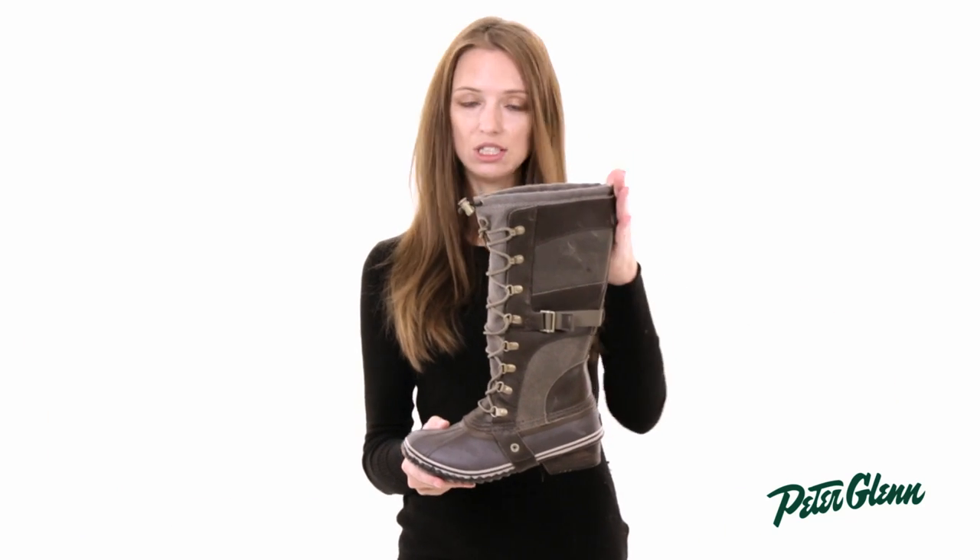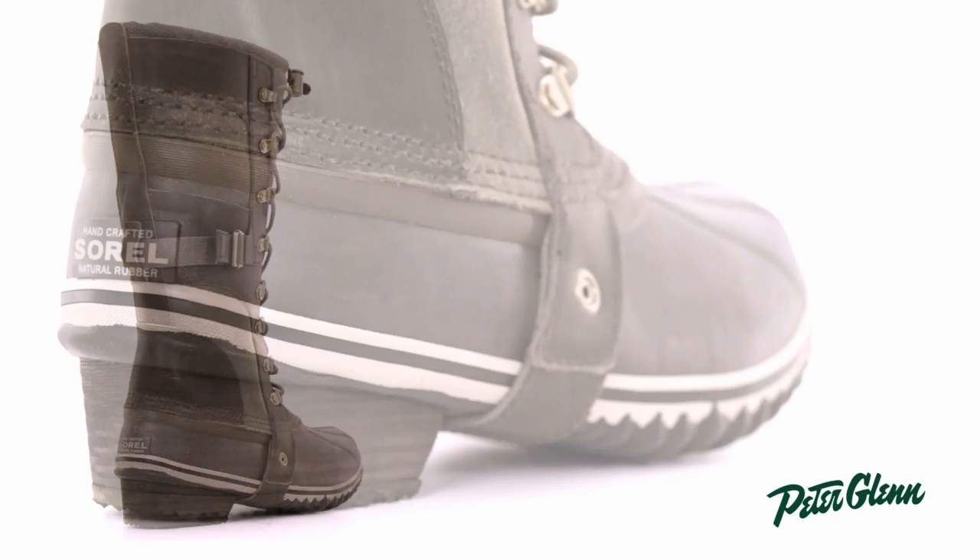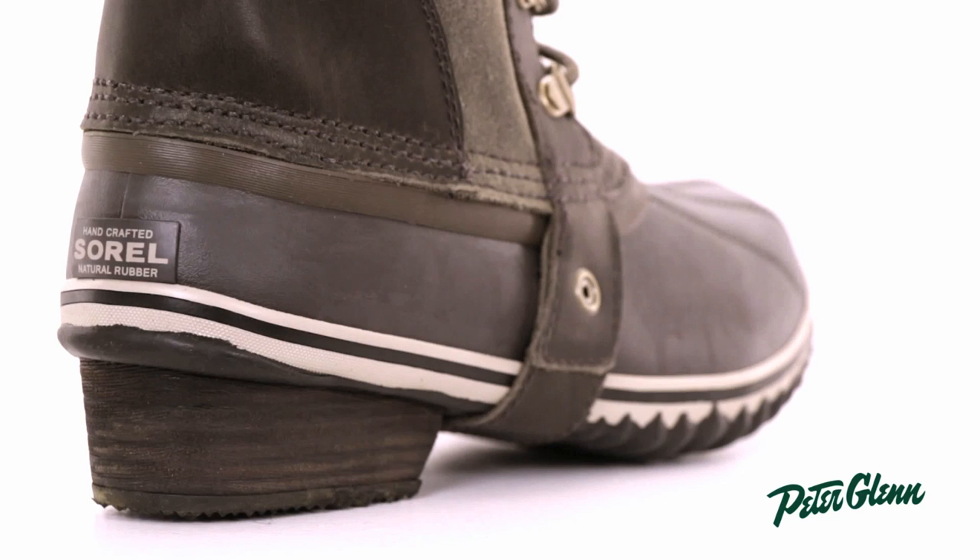This boot is 14 inches tall, so for me that comes up pretty high on my calf, almost to my knee, and it's got a little one and a quarter inch heel down here just for a little extra style.